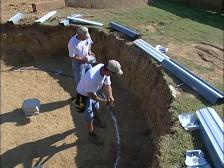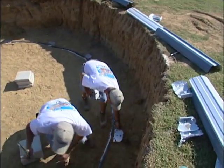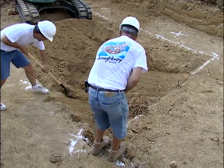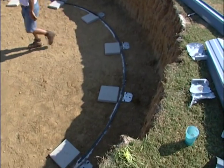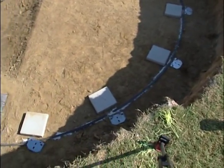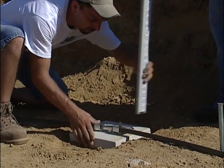Some pools will have transition rails to transition from the circular ends to the straight sides. If the soil in your area is relatively soft, your local codes may require you to use 12 by 12 by 2 inch patio blocks under each of the vertical end caps. If you are going to use patio blocks, they must be level with the pool floor.